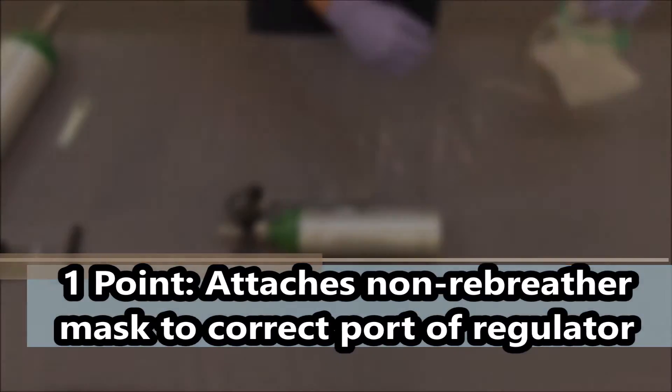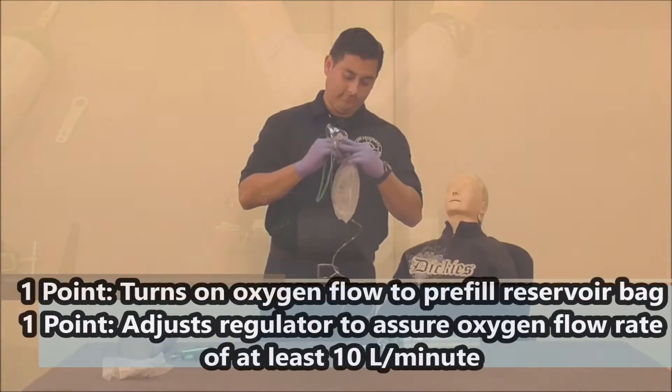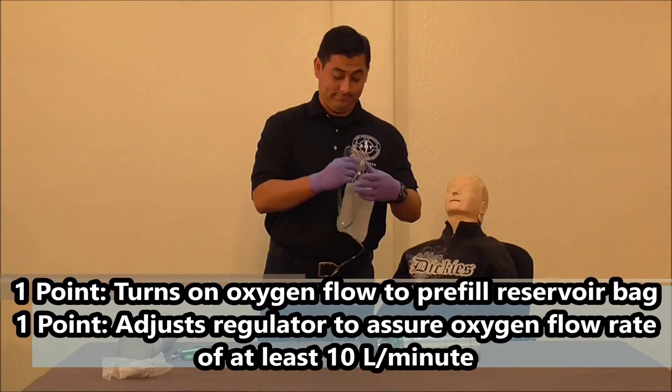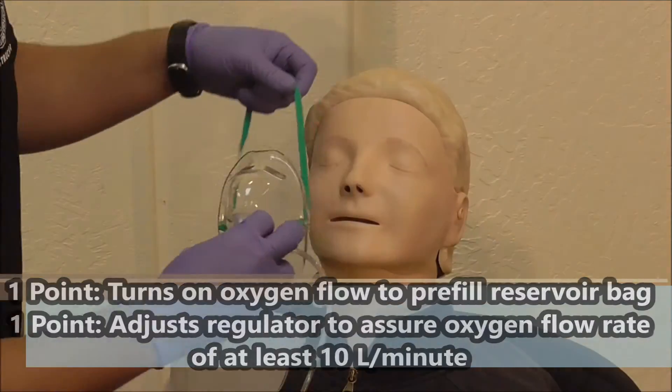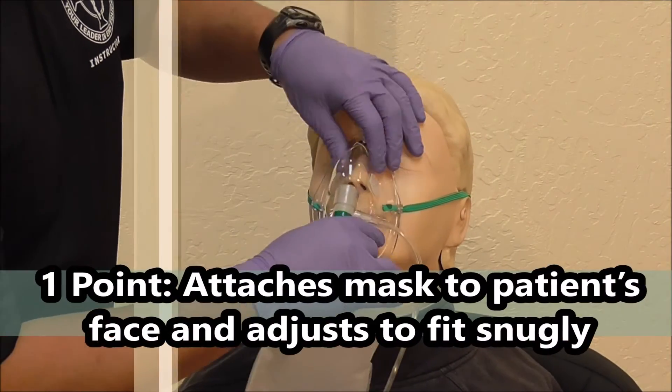Turn on the oxygen flow, pre-fill the reservoir bag, and adjust the regulator to assure an oxygen rate of at least 10 liters per minute. Finally, attach the mask to the patient's face and adjust it snugly.